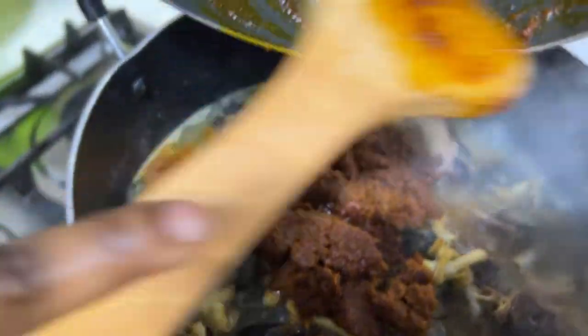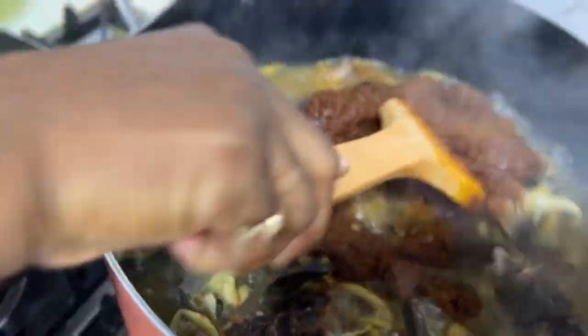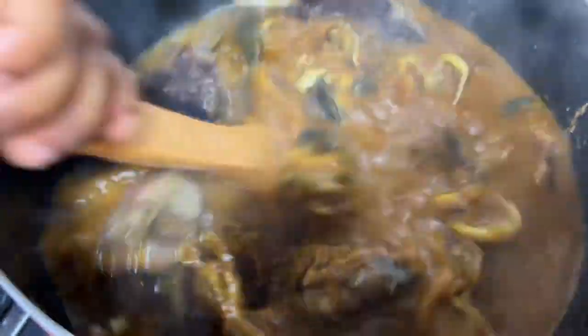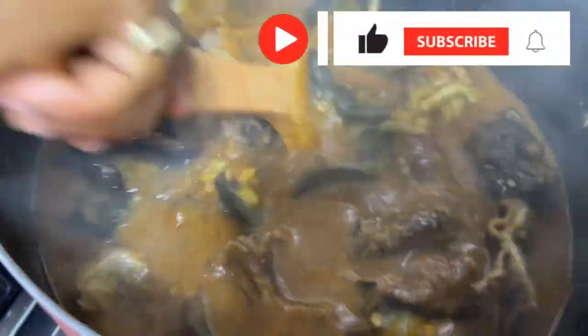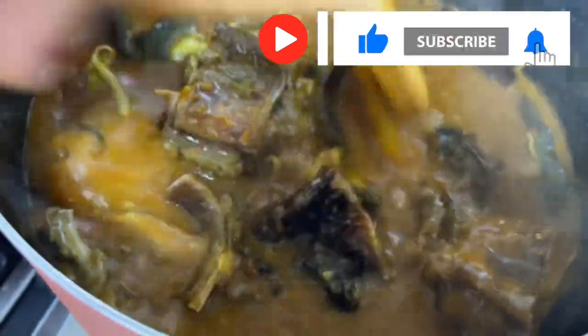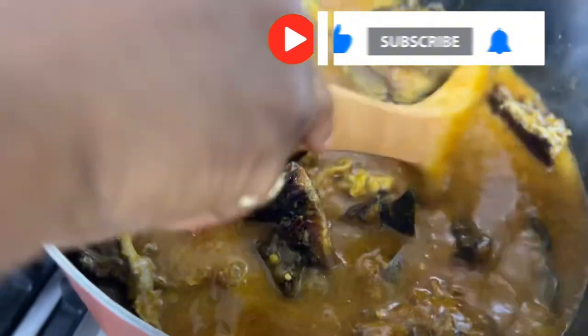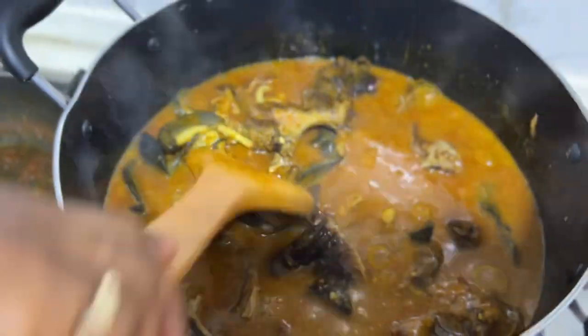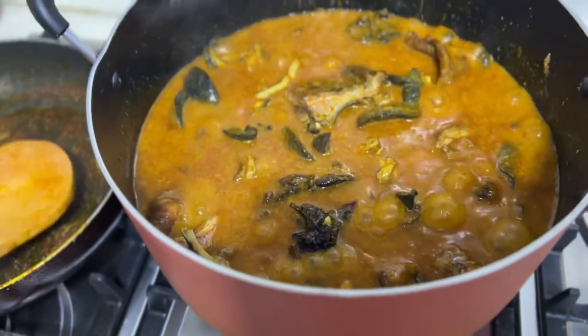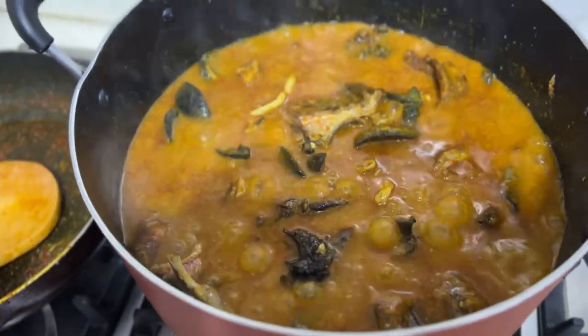Push everything down into the soup and mix it very well until all the lumps from the ogbolo are melted. This is the ogbolo texture we want to see. Now we are going to wait and let it cook more before adding every other ingredient.